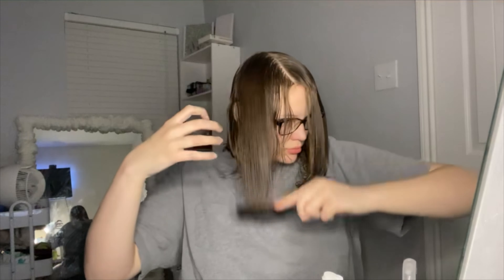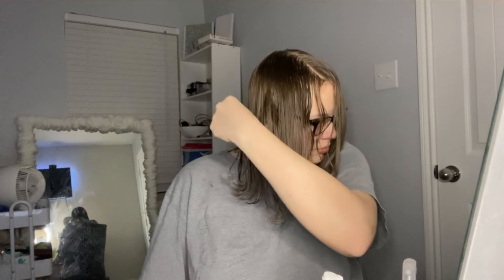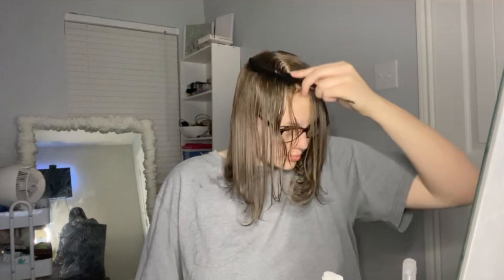The next thing I like to do is start combing my hair and just make sure my hair is going in a forward direction. This helps when it comes to the scrunching step.